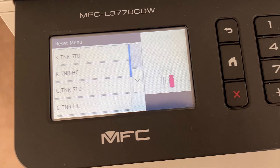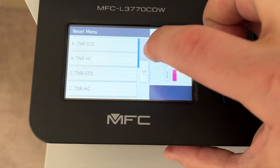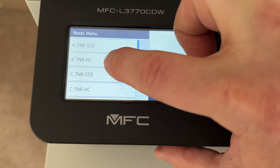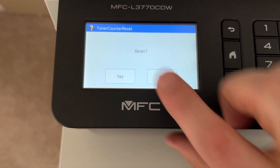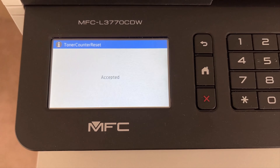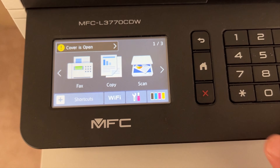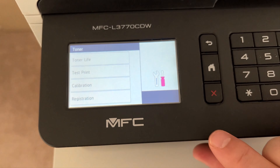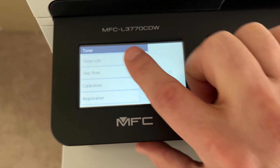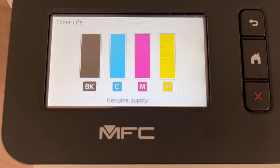So let's come back over here. We're going to get to black. Do you want to reset? Yes, I do. And it's really just that simple. Then we hit the home button, head back, and you can see it's been reset. There you go — it's back to 100%.